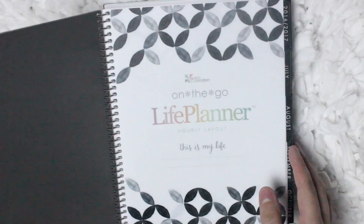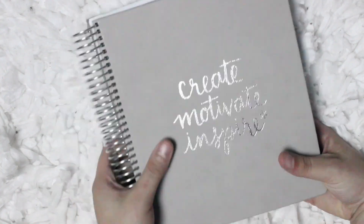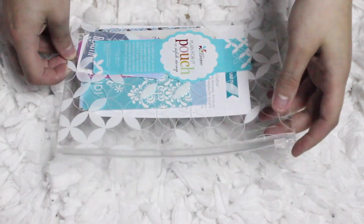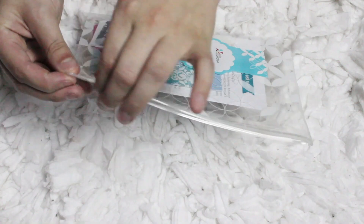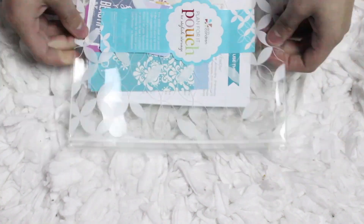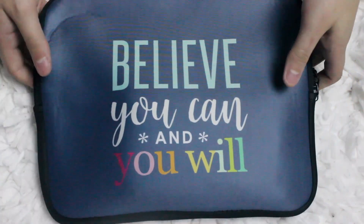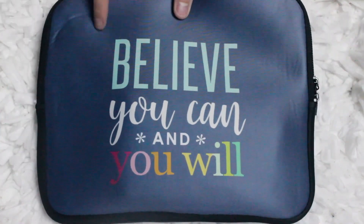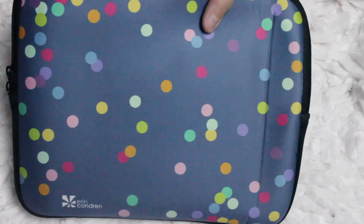Now that I've gone over the planner, I'm going to show you some of the new things Erin Condren came out with. The new clear pocket is separate from the planner, and I'm really in love with the zipper closure — that is definitely something new for these pockets. Before, you would have to just press it down like a Ziploc bag. I'm also really in love with the carry-it-all clutches. This is just a neoprene sleeve that you can put all your planner supplies in, and on the front it says 'believe you can and you will.'